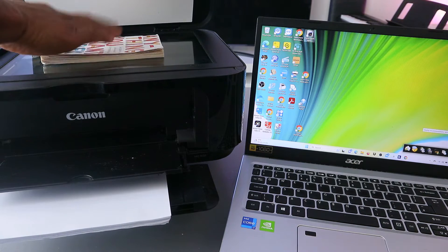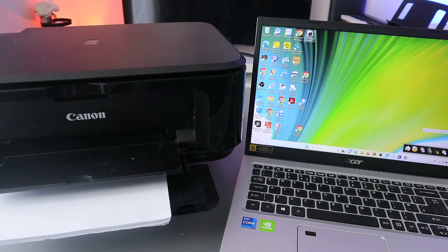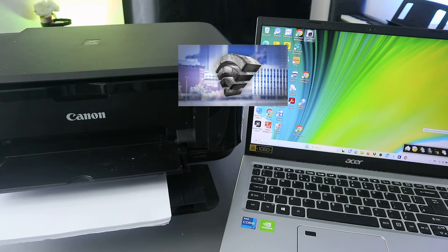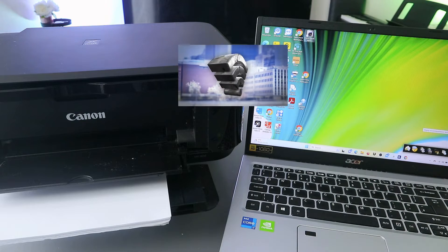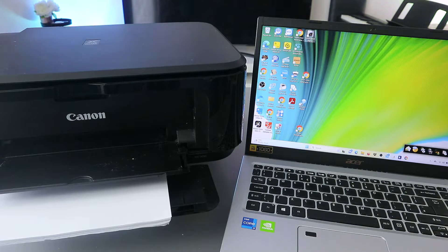To scan a document, you need to place the document you want to scan on top of the glass scanner. Also, you need to make sure the printer is connected to a Wi-Fi network so the printer and laptop are both connected to the same network. Then you need to download the software and driver to your computer, then connect both together.